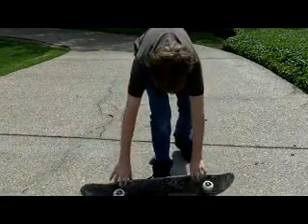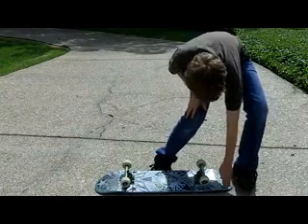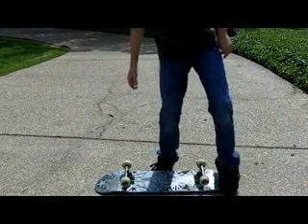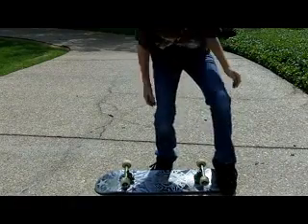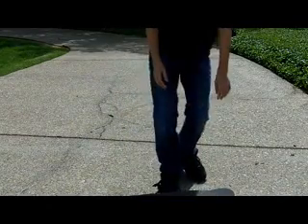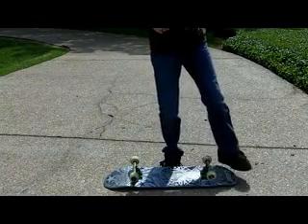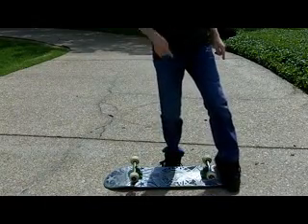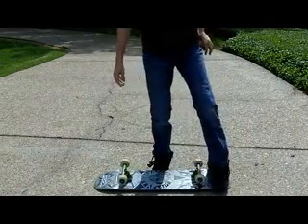Once you've got that down, put the tip of your other foot right here with just a little tiny bit of weight, then jump and push that foot back. What it does is it kind of does a 360 and flips the board the other way — it goes like this and like this. Just practice and you'll get it.